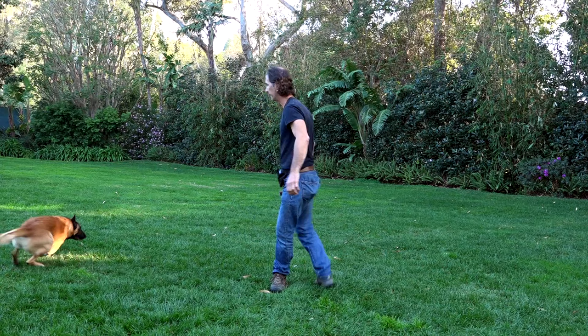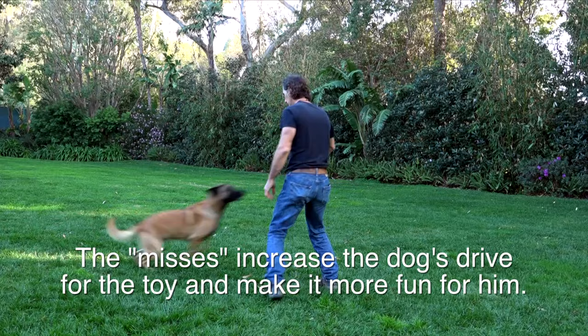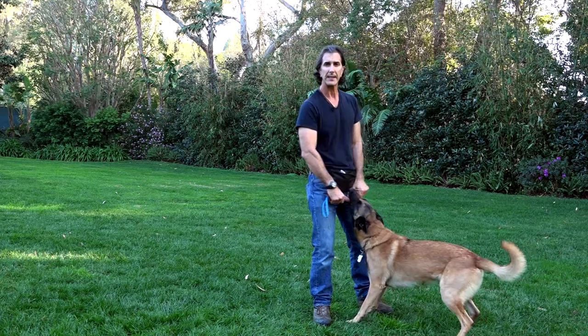I can tell him to watch, get his attention, run through some obedience — down — and then he gets to play. I give him the toy immediately. Why does he bring it back to me? Because I'm going to play with him when he brings it back. The mistake people make with toys is the dog brings the toy back and the people take it away. Once you do that with your dog, it breaks the cycle. So if a dog brings a toy to you, you play with it.